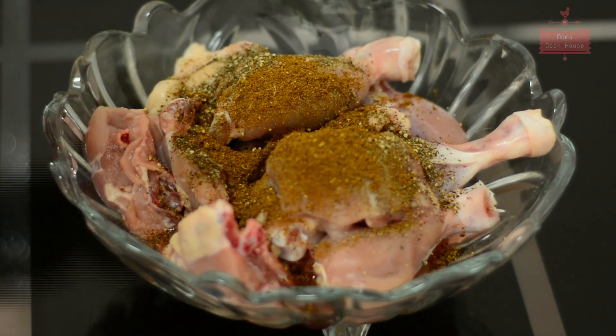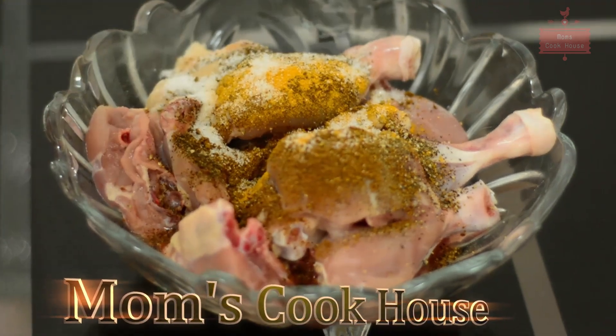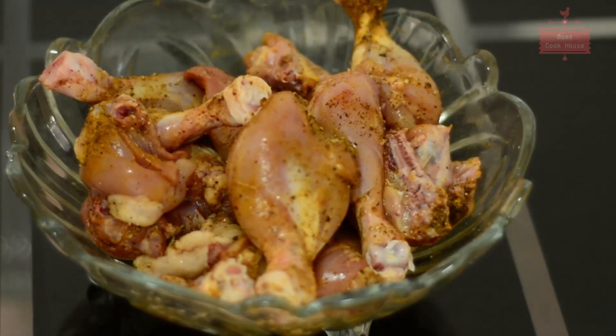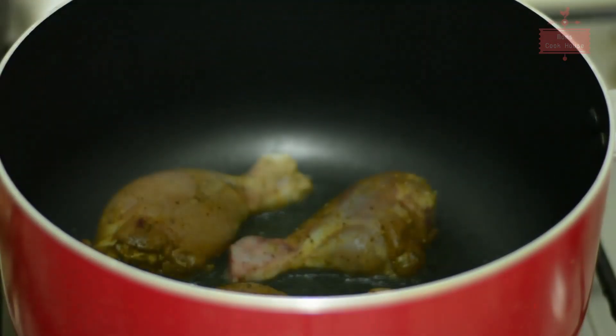Add 1 tablespoon of black pepper, 4 tablespoons of black pepper mix, and mix it in. We will let it rest for 11 minutes. Then put the chicken in there, mix it in a pan, and add 2 tablespoons of black pepper mix.